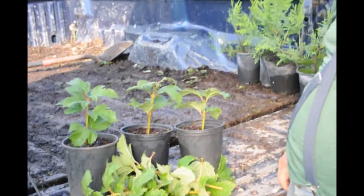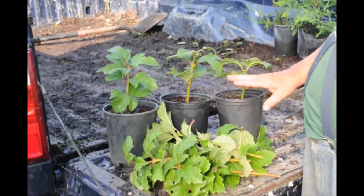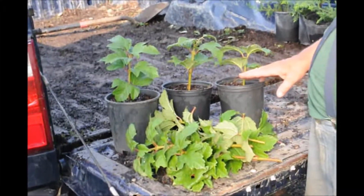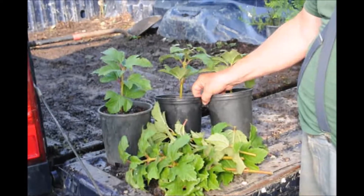Next thing we're going to do is put them in a greenhouse with intermittent mist. The mist will come on and mist these plants for about three minutes and then be off for about three minutes, then on for three minutes, then off for three minutes, and in about a month we'll have a finished product.